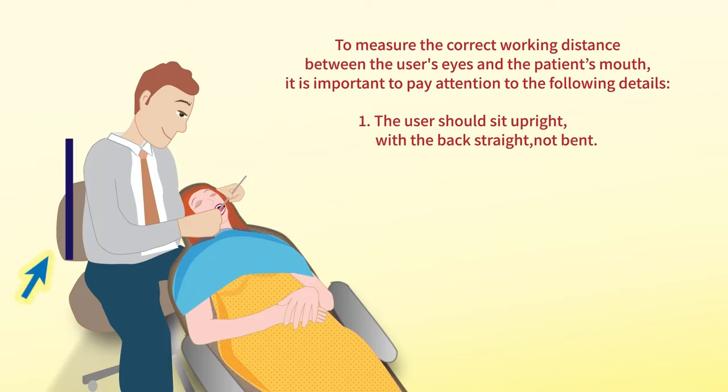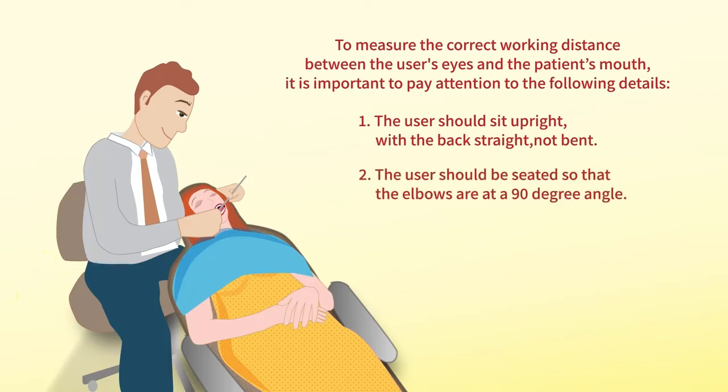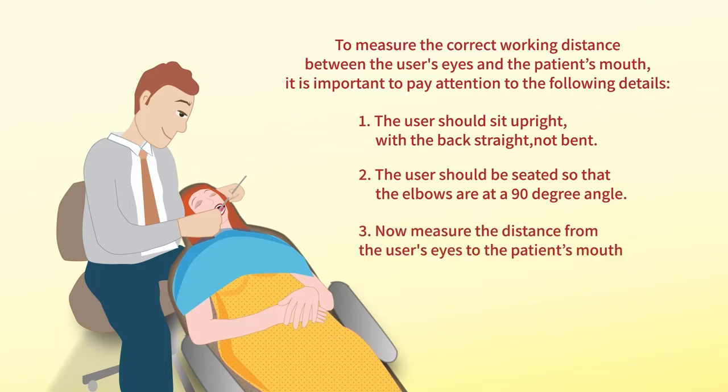One: the user should sit upright with the back straight, not bent. Two: the user should be seated so that the elbows are at a 90-degree angle. Now measure the distance from the user's eyes to the patient's mouth.